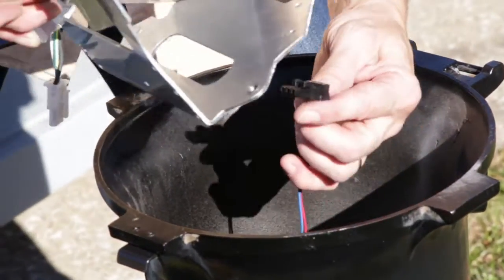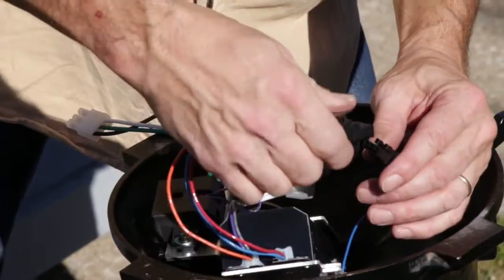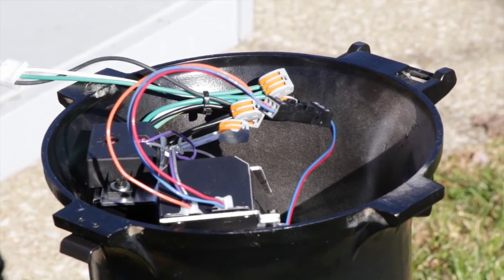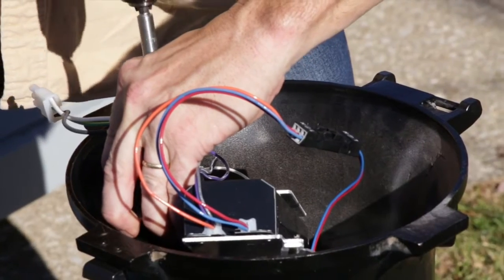Ensure the light engine harness now passes through the oval cutout at the bottom of the bracket of the new driver controls assembly — this will protect the harness from impingement. Now reinstall the fasteners to secure the new driver controls assembly.